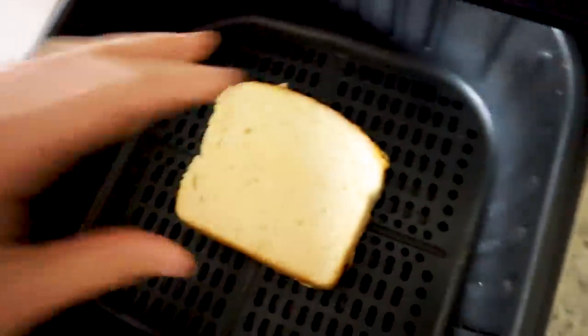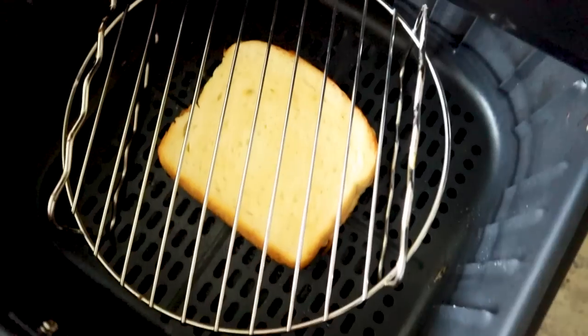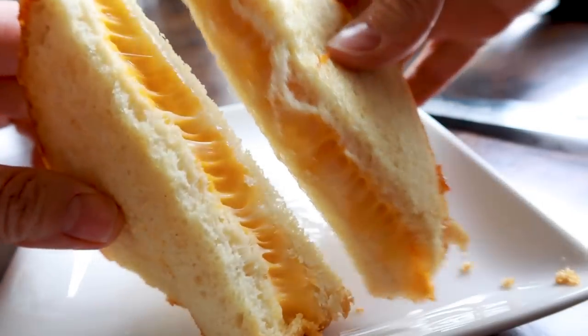After three minutes, flip it and just spray that other side. If something's flying around, put a rack over it and let it finish up. And if you want it more toasted, you can totally do that.